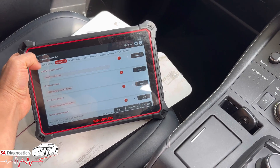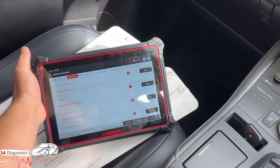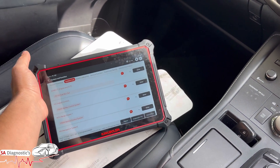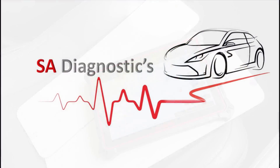You could also do a live data check — it depends what machine you have. If you have the genuine diagnostic for Toyota/Lexus, you may be able to check the cells one by one, if it does have that option. That's where you'll be at with this.